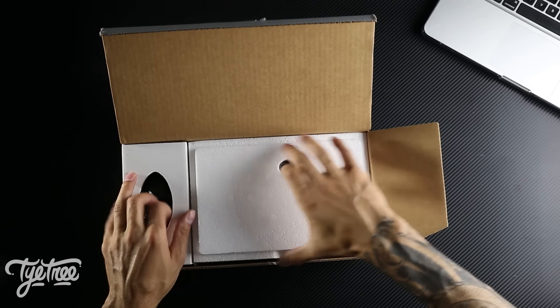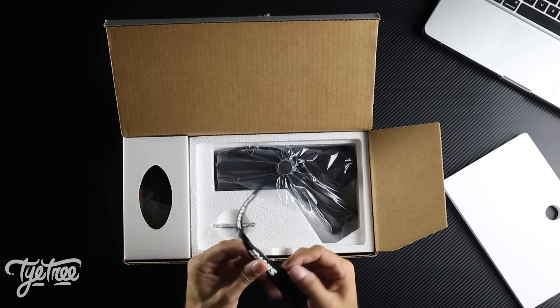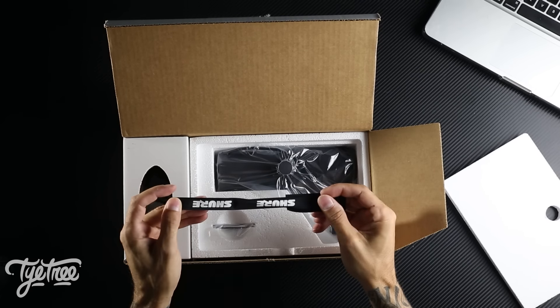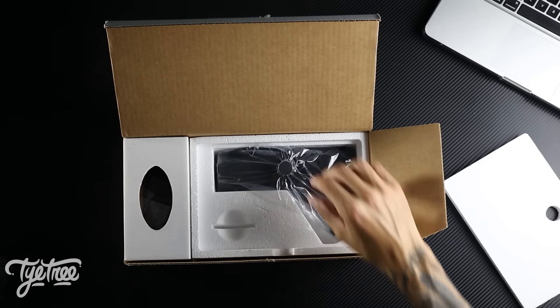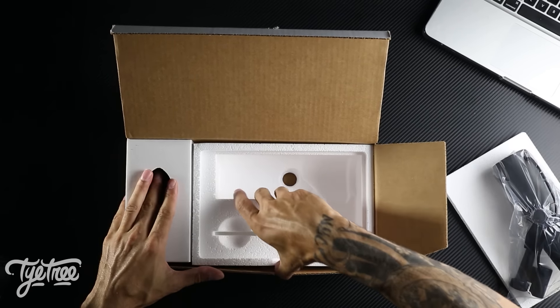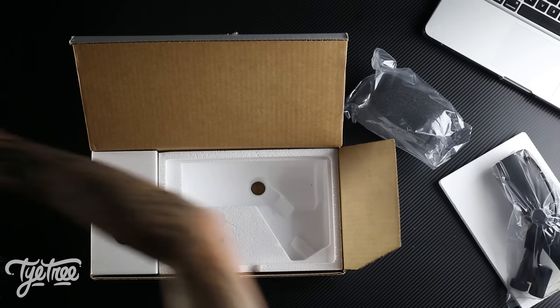Let's get into this. Oh my God, I've been waiting for this for so long. You get a cable management thing — Shure badged up. This is a back plate which sits on the back of the microphone, you'll see where that goes in a second. There's the actual microphone — Jesus Christ, that's heavy. Let's get it out. And the other pop filter. Polystyrene everywhere.